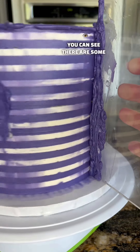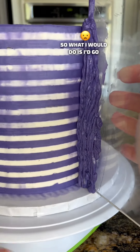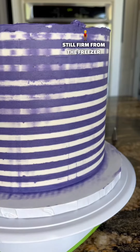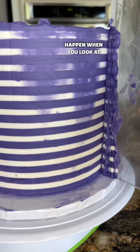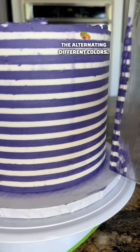Even while you're watching the video, you can see there are some parts that have no cream inside, so what I would do is go back and fill in those holes. The white cream underneath is still firm from the freezer so it won't really mix in with the colors. Then you just continue to scrape off until the two colors aren't mixed together. You'll start to see that happen when you look at your scraper and it's got the alternating different colors like you see here.